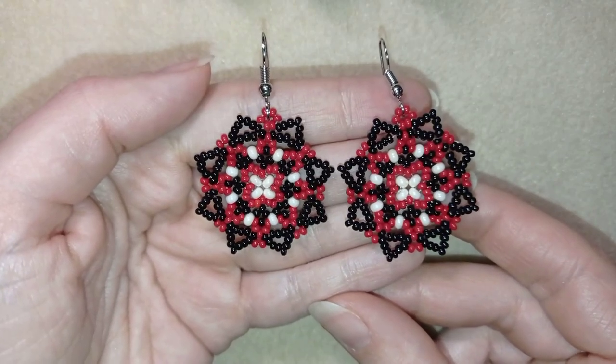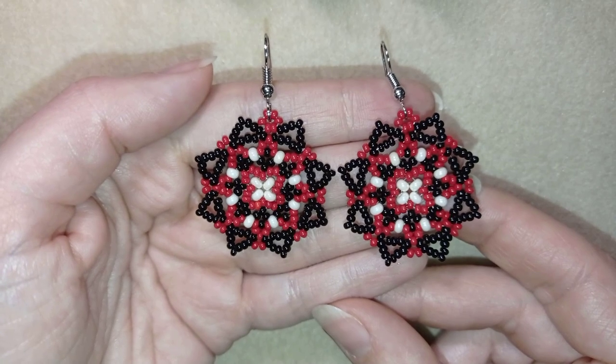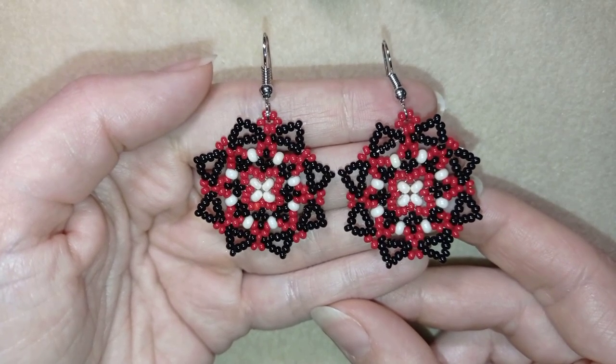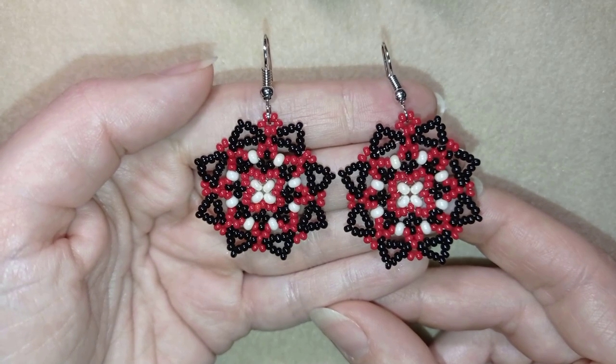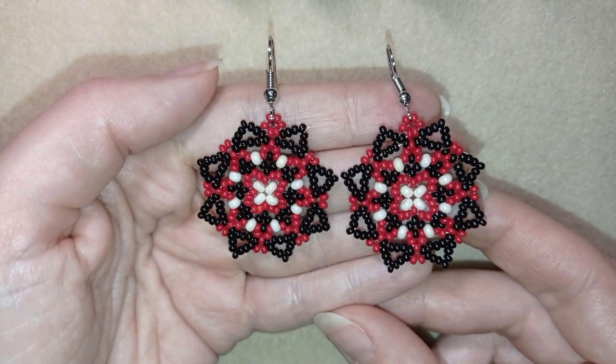Hi there you guys! I'm Teddi from Bijuteo Beading and in today's tutorial I'm gonna be showing you how to make these white beaded starry earrings. They're easy to make and I'll show you step by step so I'm sure by the end of this tutorial you're gonna be able to make them by yourself.